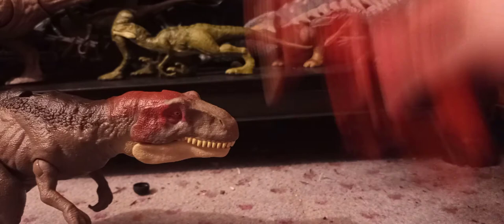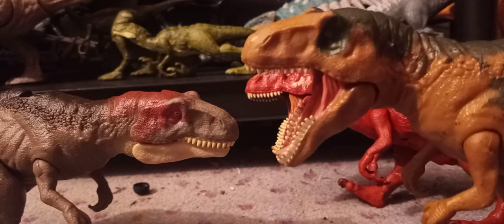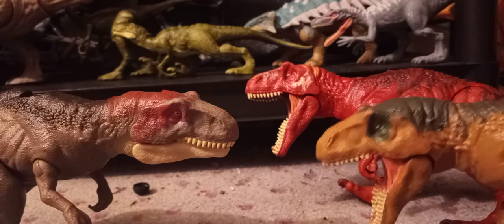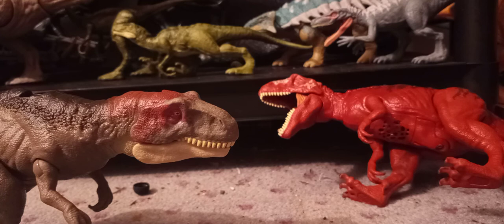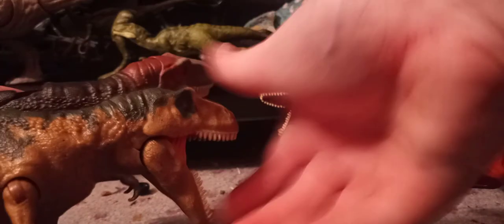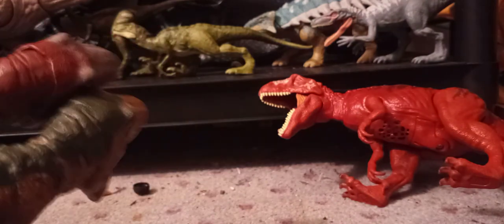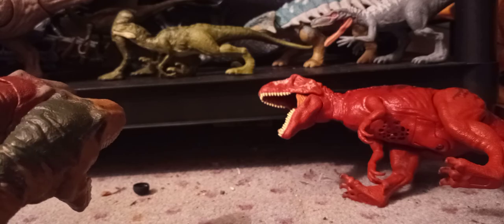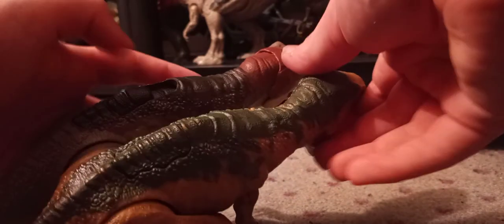Now this one is actually kinda top heavy — this new one isn't. These two are kinda heavy. Here's the Roar Attack version. These don't stand up very well. From a top view, yes — they did re-sculpt the head and neck area. This one kinda curves over and this one doesn't.